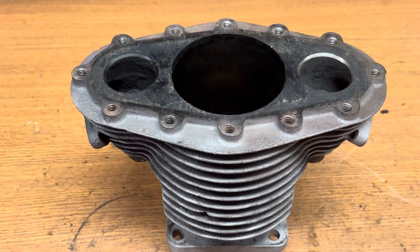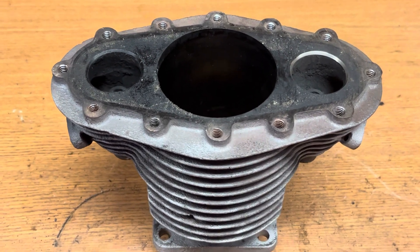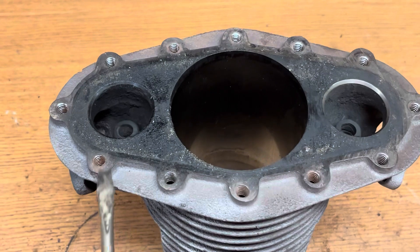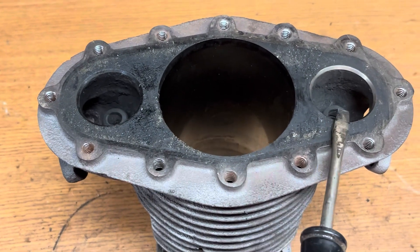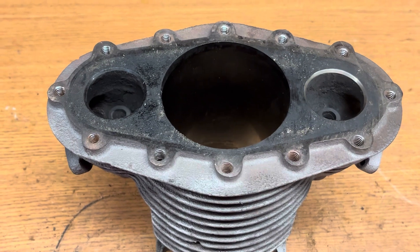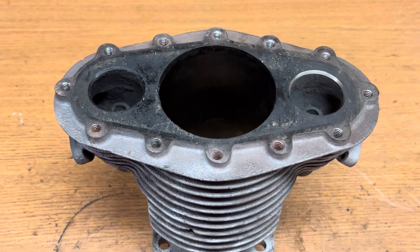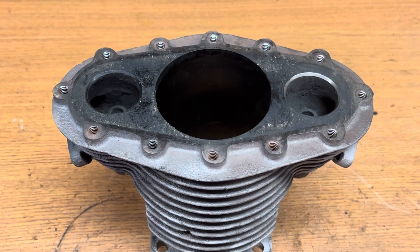The next thing I need to do is paint the cylinder with some good high-temp engine paint. When I'm all done with the painting, I'll clean the deck off, clean these passages out, lap the valves back in, hone the cylinder, put new rings in the piston, and we'll reassemble the engine.